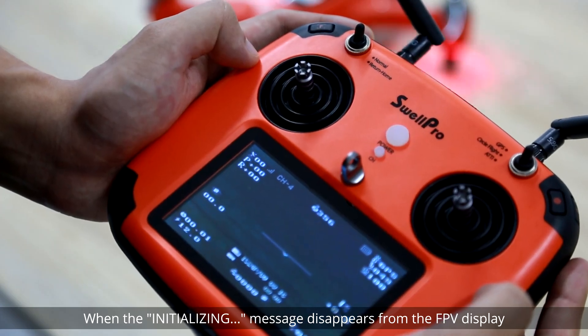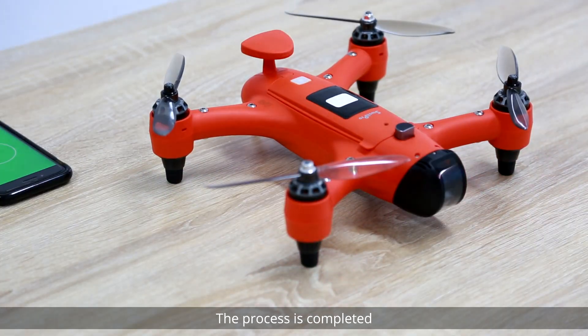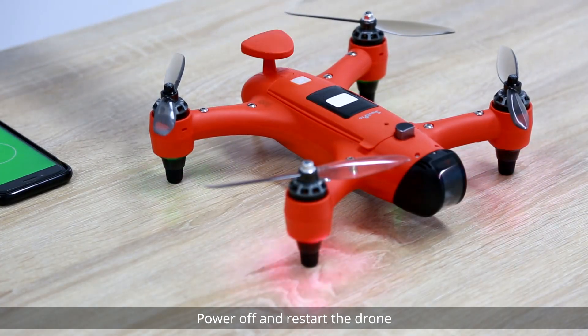Do not move or disturb the drone during this process. When the 'Initializing' message disappears from the FPV display, the process is completed. Power off and restart the drone.